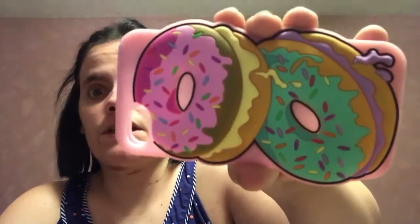The donut case is really cute. Sorry if you see me looking over that way — the TV is on and I'm watching Everybody Loves Raymond. Then the last two I just got — I'm going to show you this one first.